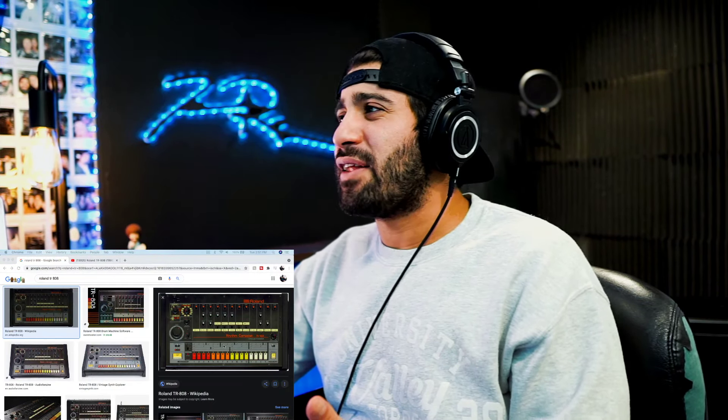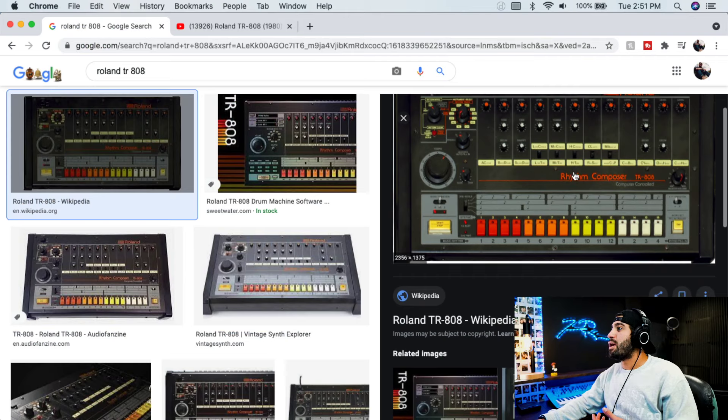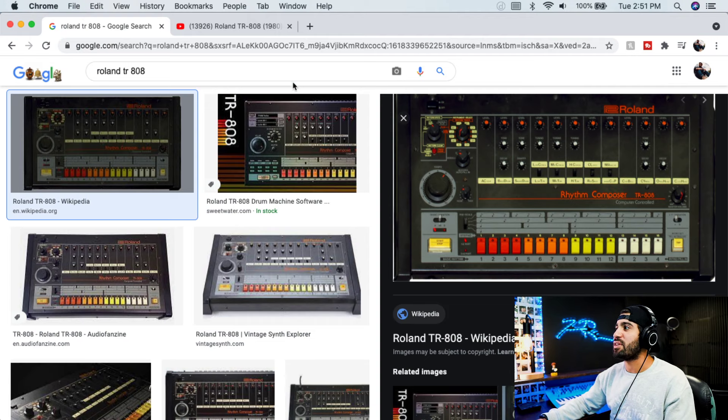Let me show you the screen. An 808 was originally made by Roland, I think in the 80s if not the 70s, and it's a drum machine. You can see it right here. On this one, you set what you want — a kick drum, a hi-hat, a snare — and you can tune them and create very specific sounds.